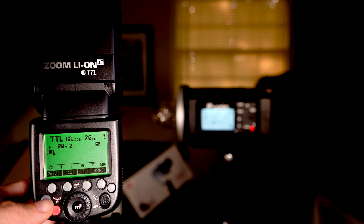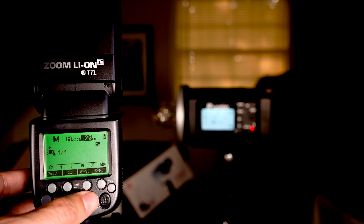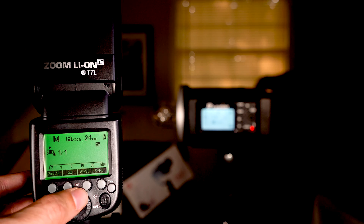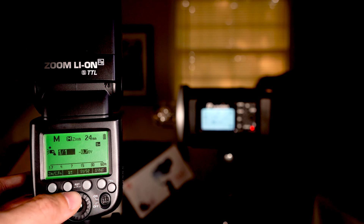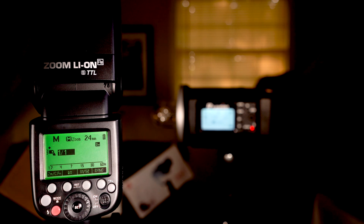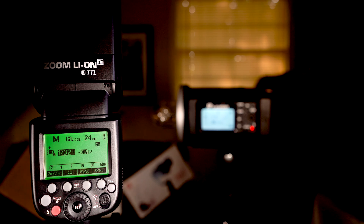The next mode is manual mode — this is how you control your flash completely. This button controls zoom, as we talked about. This button controls how much power you're putting out. One-over-one is full power, putting out maximum. It goes all the way down to 1/128, which is great — I had a shoot yesterday where I needed very small amounts of power and that's what I used.